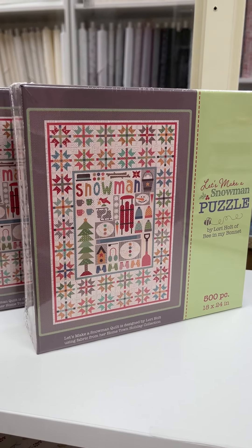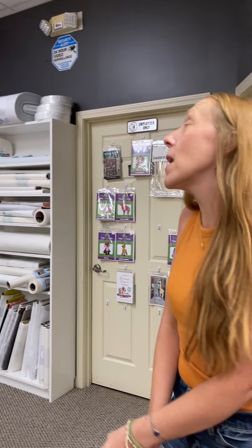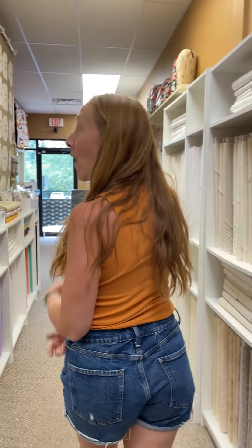There's a puzzle in here — Let's Make a Snowman puzzle. It's really cute. It's 500 pieces and it finishes at 18 by 24. That room's really cold so I wanted to get out of there. It felt like winter.